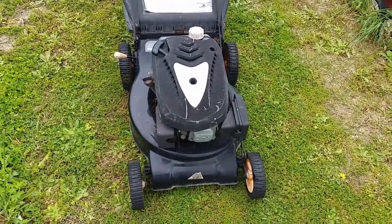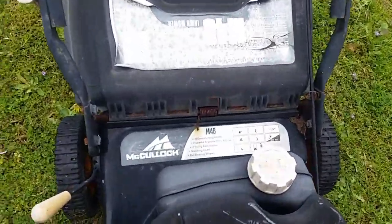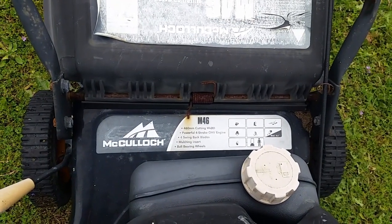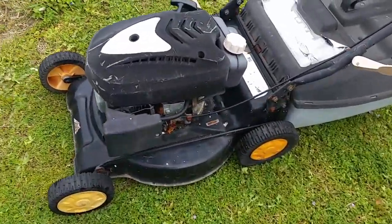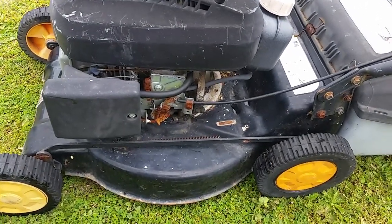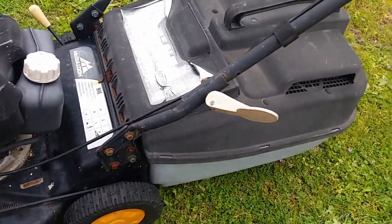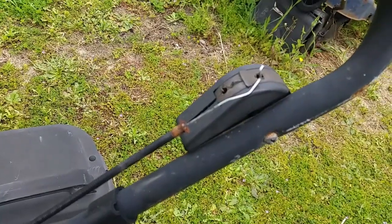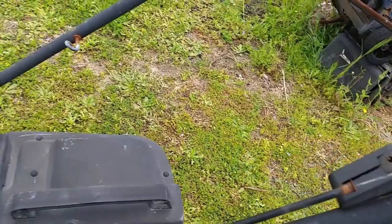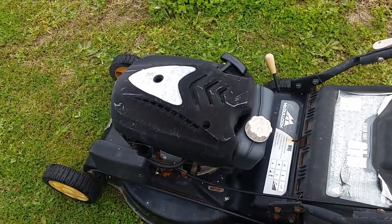Okay, so for today on 'Can I Fix It' we have a McCulloch lawnmower. The model says Sin 46 — not sure what that means. It appears to have been sitting around for some time in Perth, Western Australia coastal weather, judging by the rusty bits. It's got a broken throttle and mangled throttle cable, but let's see if I can fix it. Looks like we might have a big job ahead of us.